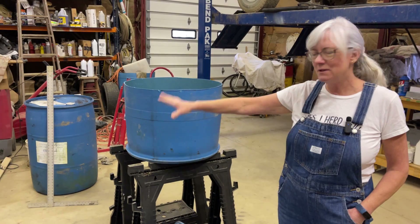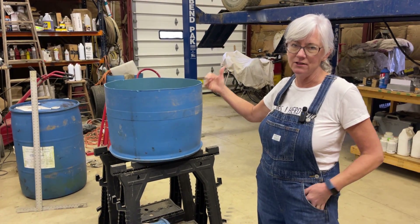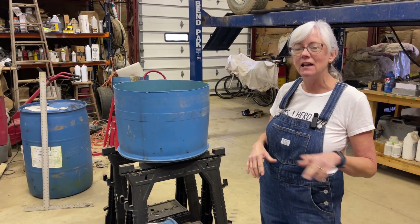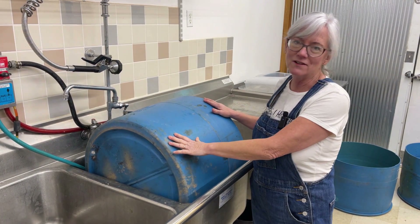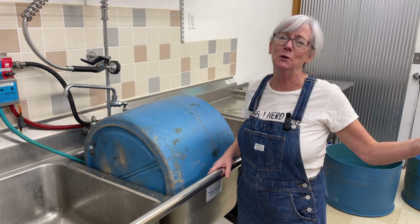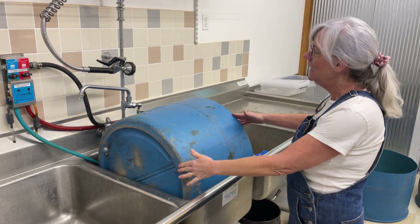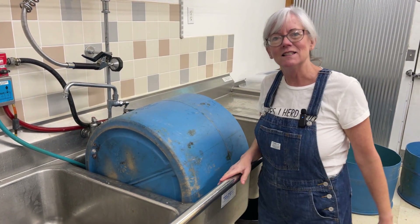I've got the four holes drilled in each one of these, so now I'm going to load these back up into our mule and take them back to my head house. I have the big sinks back there, and I'm going to get these all washed out, sanitized, and cleaned up. Normally I would wash these barrels outside with a hose, but it's wintertime, everything's frozen outside. Luckily I have these sinks back here — it fits in perfectly — and I can wash it off with my sprayer and get them totally washed up.